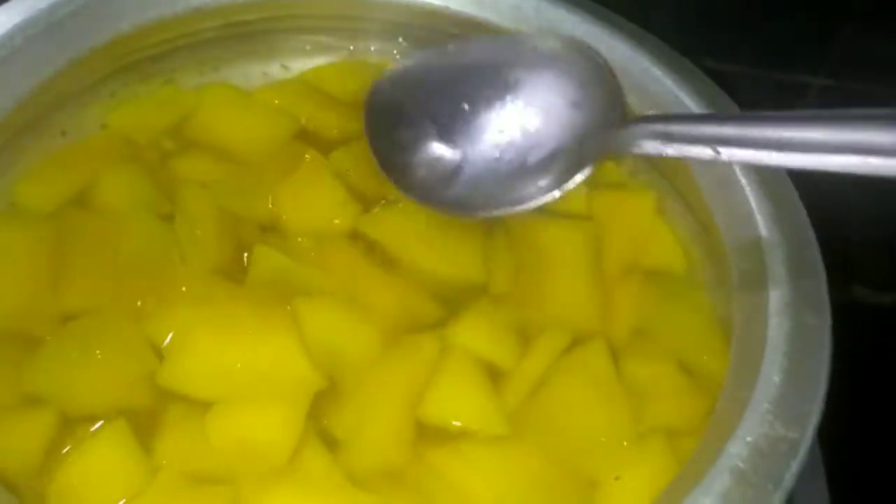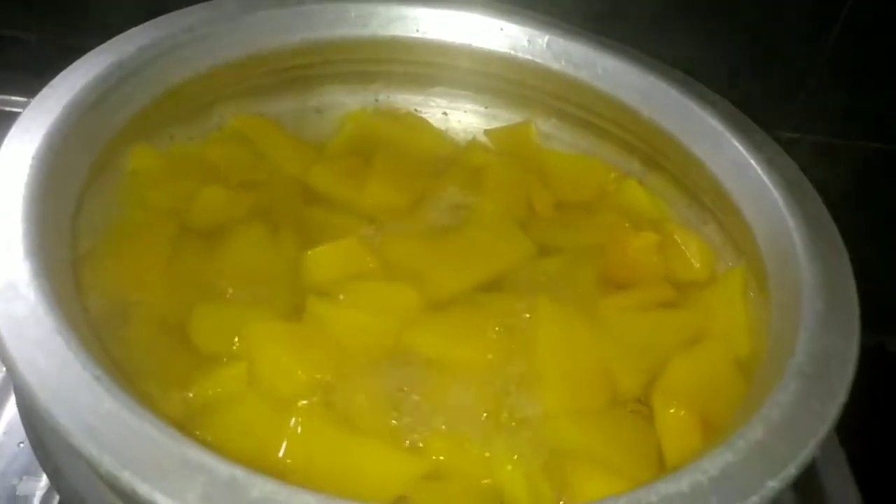Mix it with a bunch of beans. I'm going to stir the chicken. We will fry the chicken. Put the lid on top and pour it in a little. Put the lid on the bottom and stir it in.